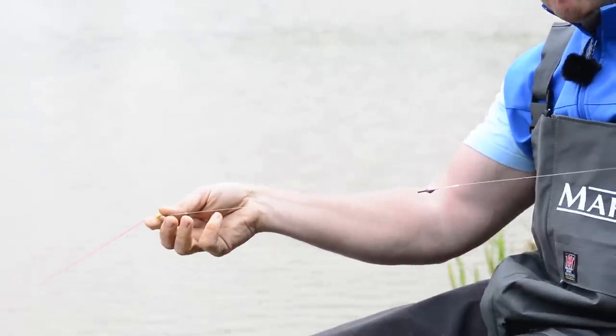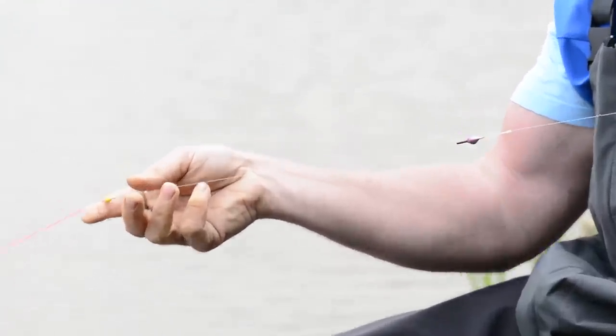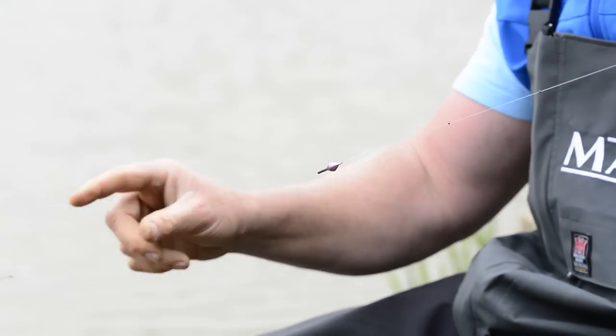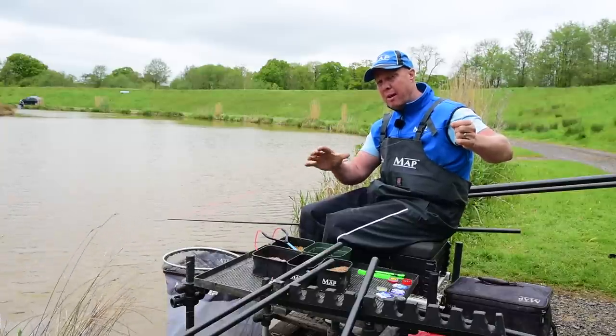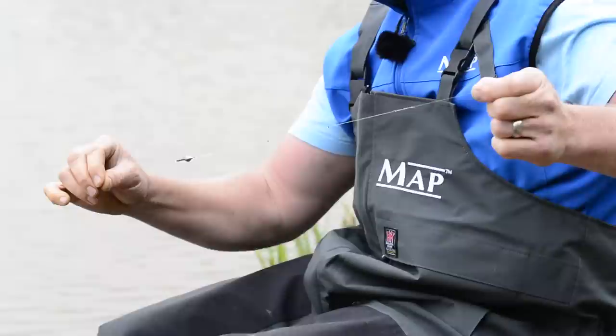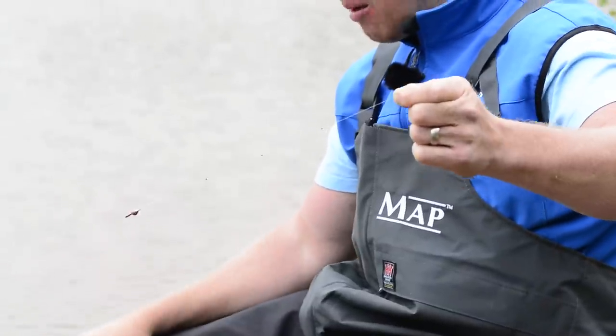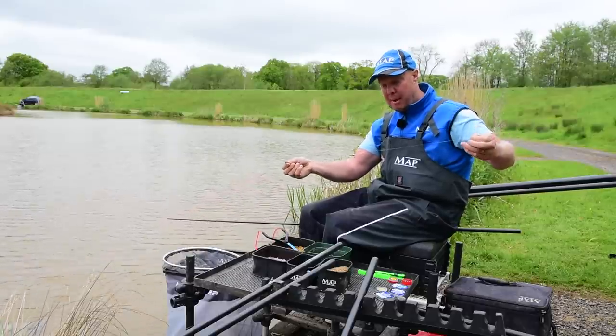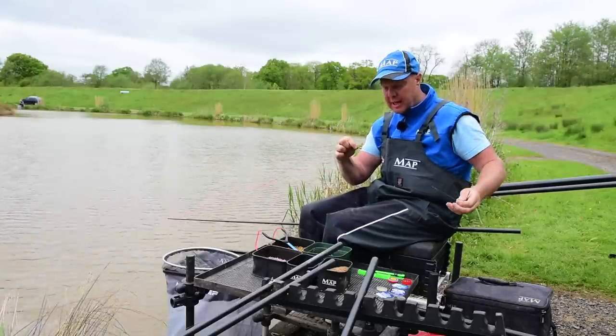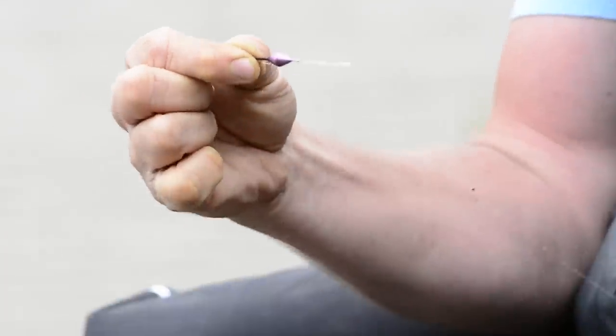On this one I've got a bit of a longer line between pole tip and float than on the other one where we're fishing for different species. With this one I want to keep the pole tip well away from the wary carp. If it's more F1s I'm catching I'll shorten up on that line. We've got roughly 14 to 16 inches, and it's 0.18 matte power optics.